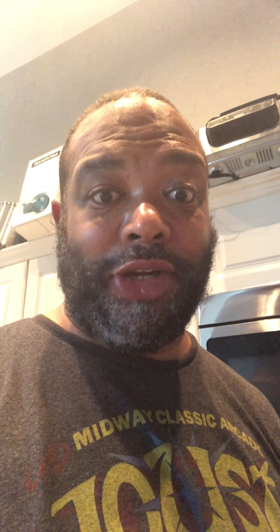We've got our chicken fully covered in the scotch bonnet mixture. We're gonna cover this and let it marinate for two days — that's where the real magic happens. This chicken is good to go. Let's put it in the fridge, and we'll be back when it's done marinating. Stay tuned.